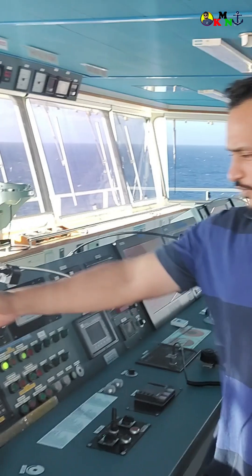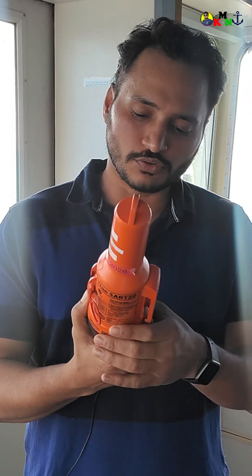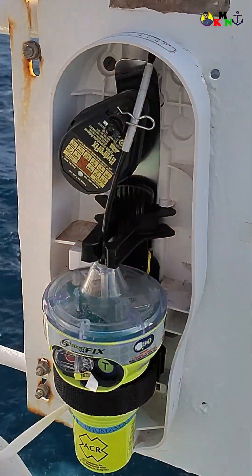The next equipment that we have is VHF. Now this is a very important equipment. As you can see, it is very nicely mounted over here. These all are equipments which are used in distress.